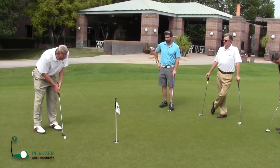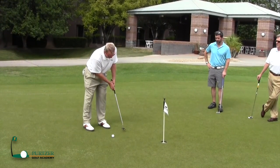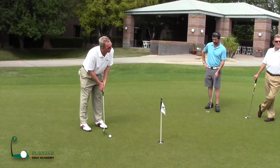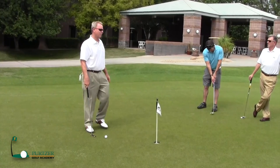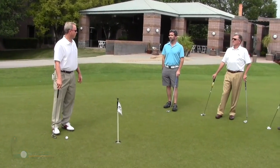When I'm trying to putt this ball, I'm trying to get my hands to stay ahead of the putter blade — at least even with the putter or a little bit ahead when I come through. I don't want to be putting the ball with the putter leading my hands. You see what I'm doing here? If that putter is leading your hands, you're probably not going to putt the ball that well. You might have days where you putt pretty good, but you're going to have days where you're not going to putt very good.